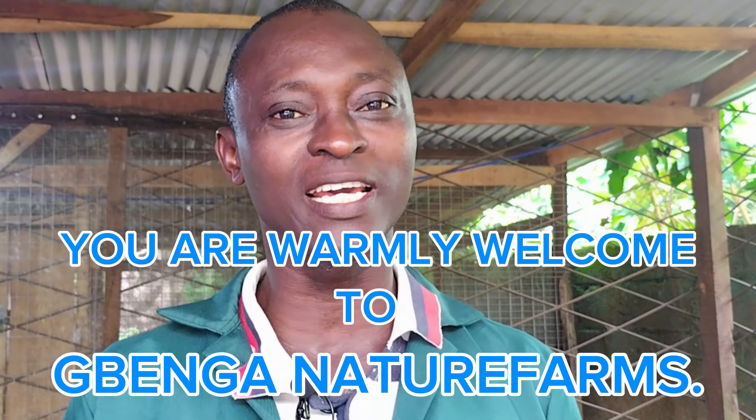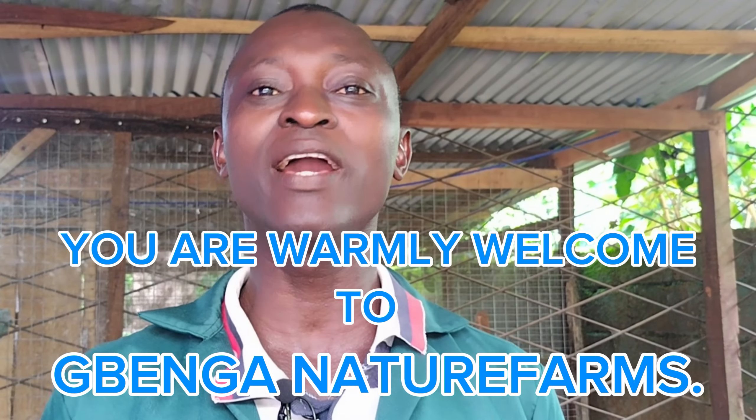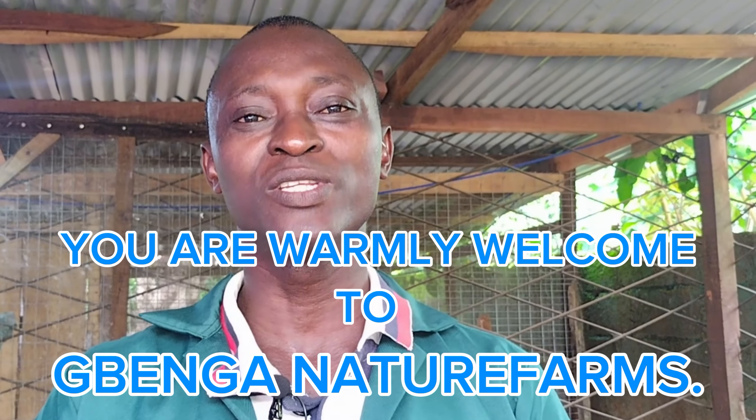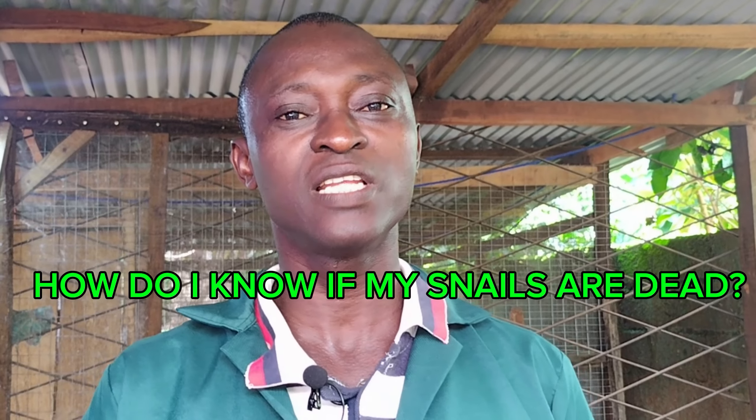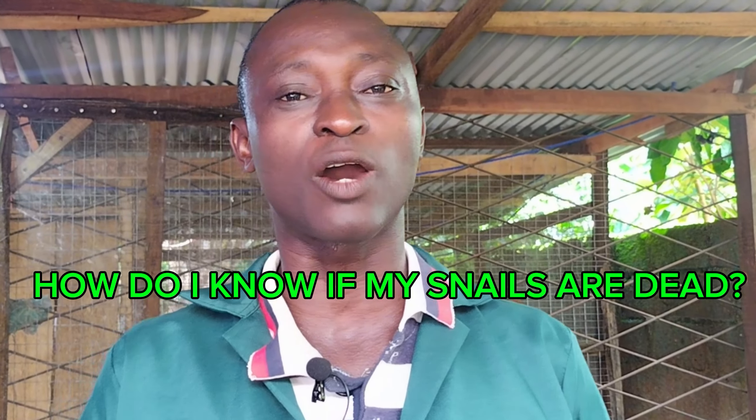Good morning, good afternoon, good evening — wherever you are, you are warmly welcome to our channel, Benga Nature Farms. Today we are going to discuss an interesting topic that you all have been talking about: trying to find out how you know if your snails are dead, because many farmers are complaining that they are losing their snails.